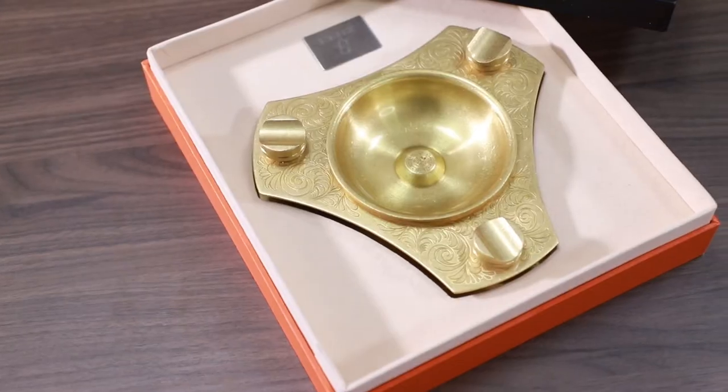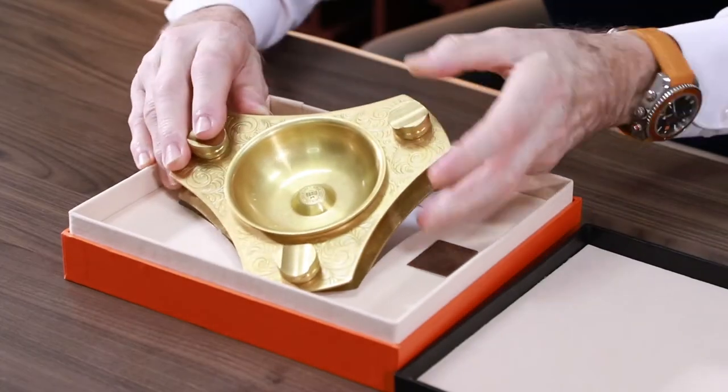Hi, I'd like to introduce our next product. Speaking of exquisite and durable cigar ashtrays, this ashtray from Sifay can meet your needs.